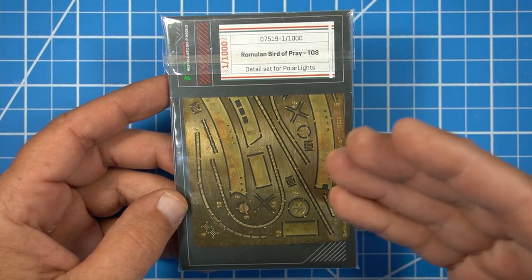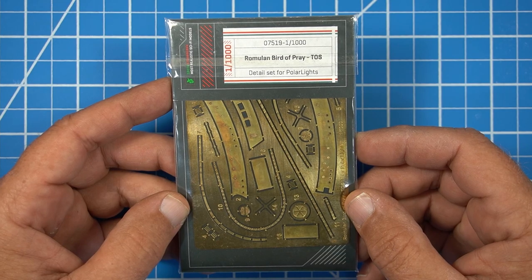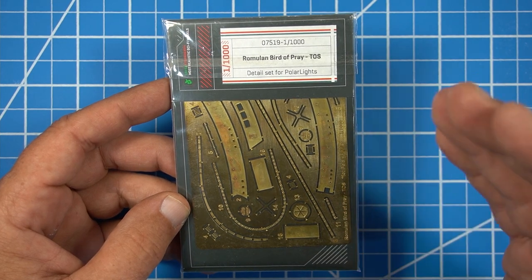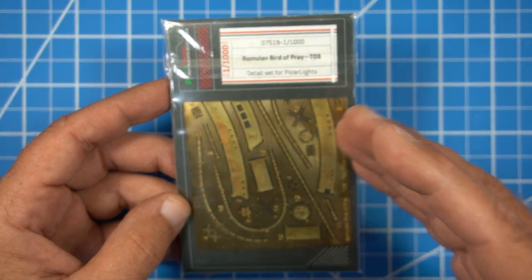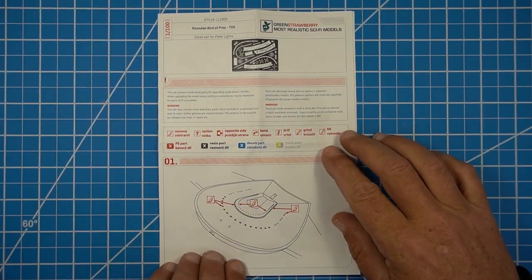And that was all the pieces in the box. Now we're going to take a look at the Green Strawberry aftermarket set for this Romulan Bird of Prey in 1-1000 scale, and we're going to see if this is actually going to make it more accurate than what the kit comes with already. We'll just go over the instructions real quick.